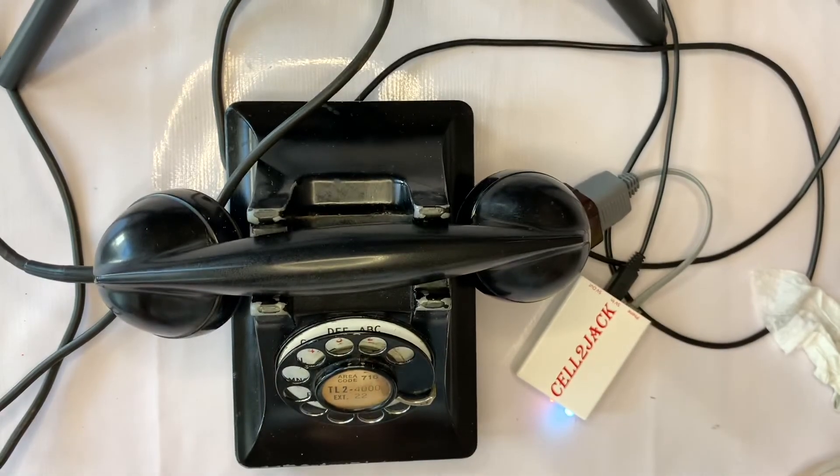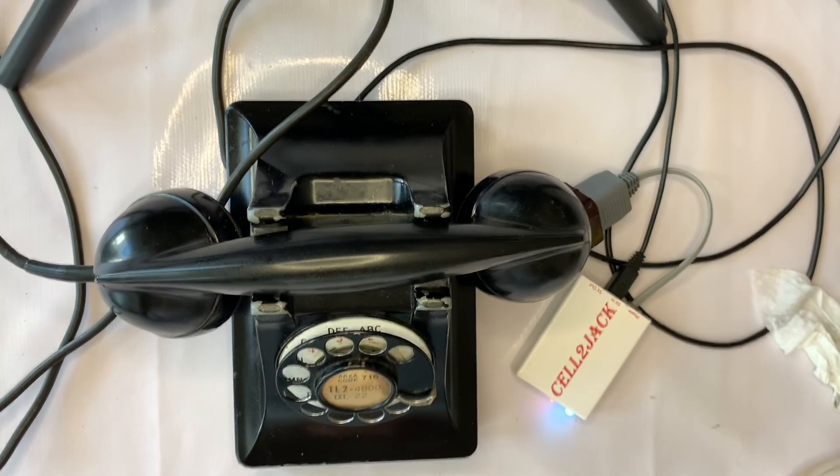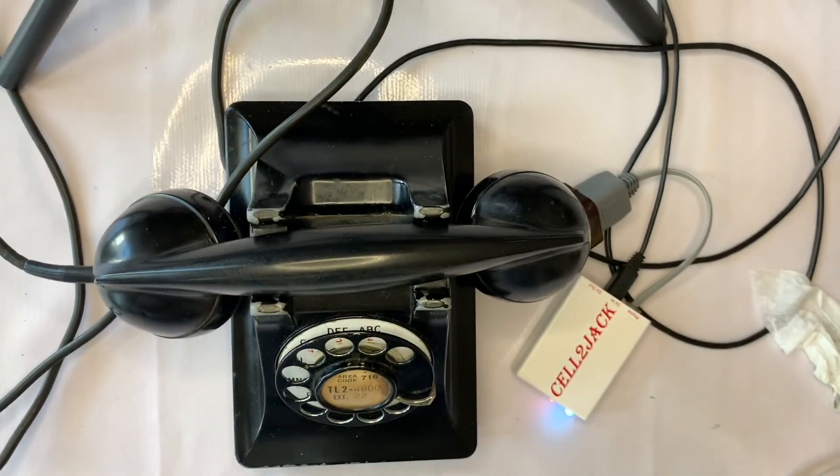This particular phone is for sale on my Mercari, which is in my description. I hope you all had a wonderful weekend and I hope you have a wonderful week. Enjoy!